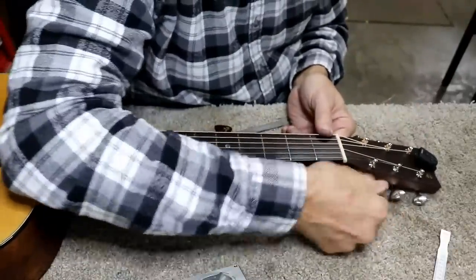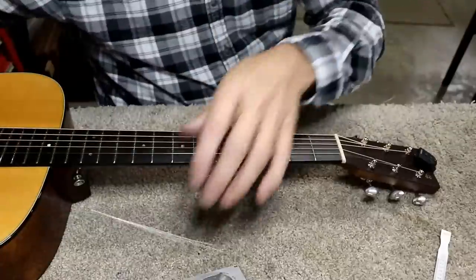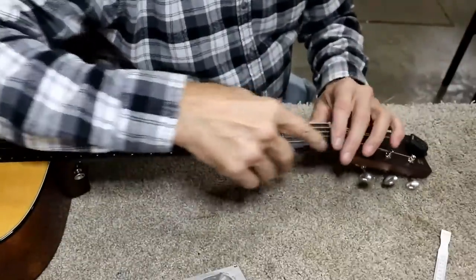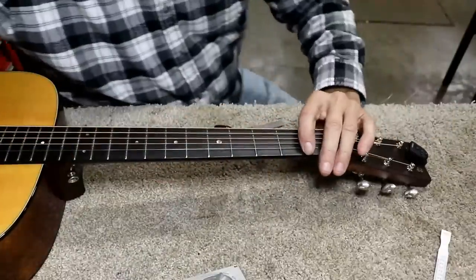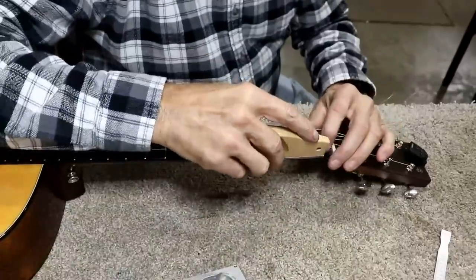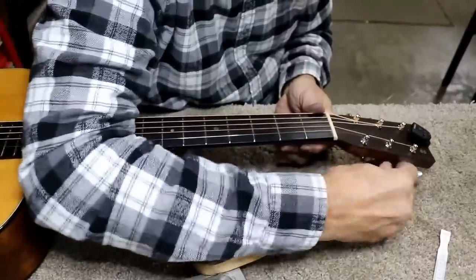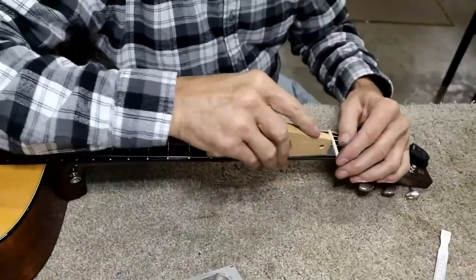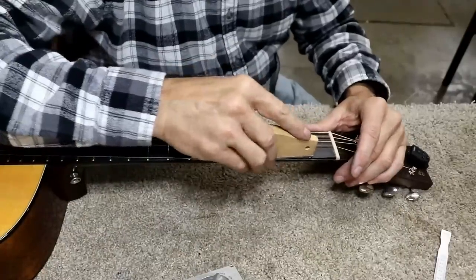A string broke, so I'm going to put a new string on it. But instead of filling the slot, I'm going to just re-level this right here just a teeny tiny bit — you won't even notice it. I'm going to go ahead and take the second string off too, just to make it easier. I'm going to just put a little bit of extra pressure and feather it back, and you won't be able to tell it at all.